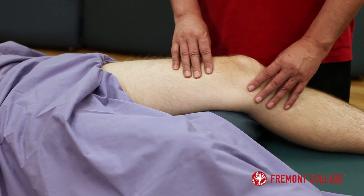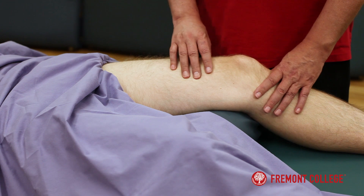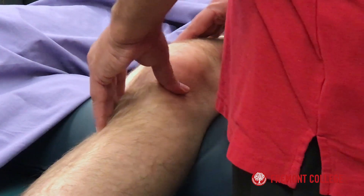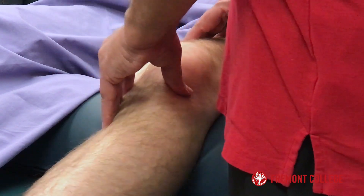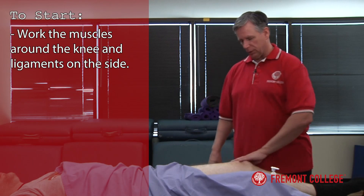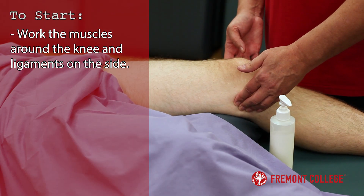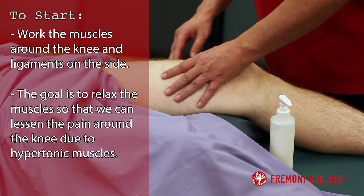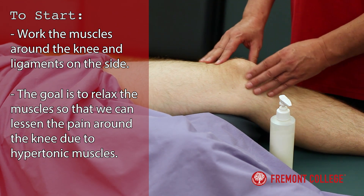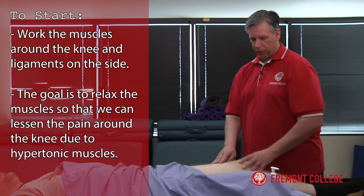Somebody will be coming to you with undiagnosed knee pain that's not too severe where you actually probably need to refer them for consultation with an orthopedic surgeon or their general practitioner. What I'm going to do first with Chris is work the muscles around the knee and ligaments on the side, and see if we can get these relaxed so there's a possibility we can lessen the pain around the knee due to possibly hypertonic muscles.